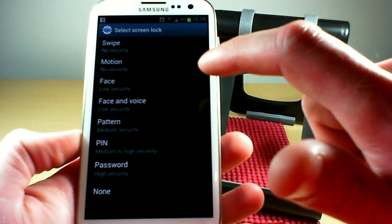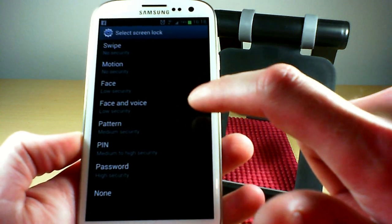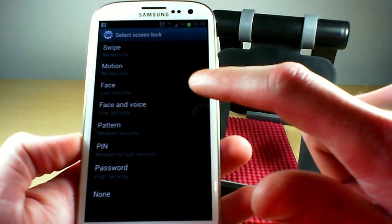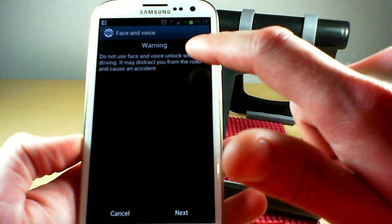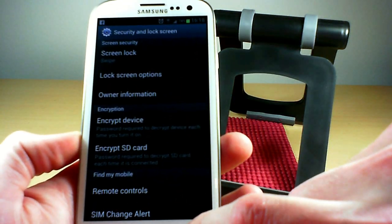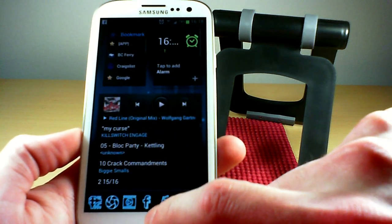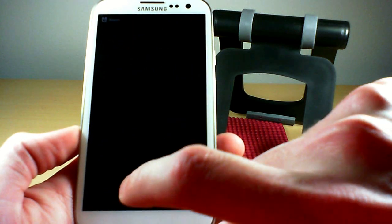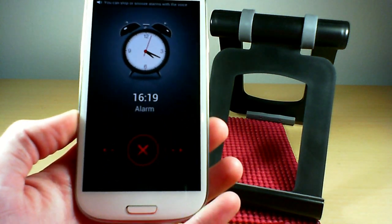Go to Security, then Lock Screen, then Screen Lock, and you can choose from different options — face and voice, motion, swipe, and face and voice combined, which is actually kind of cool. Once that's activated, you can also choose different options for it through S Voice.